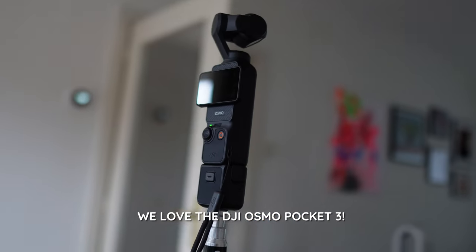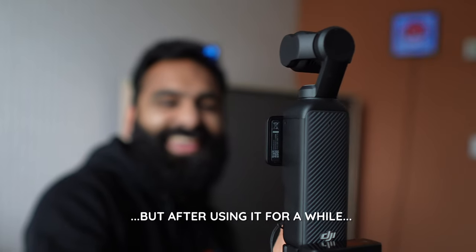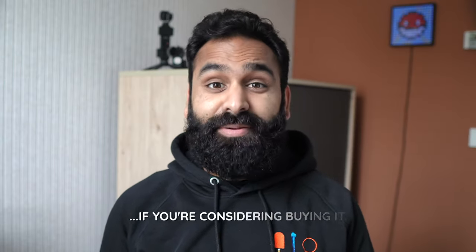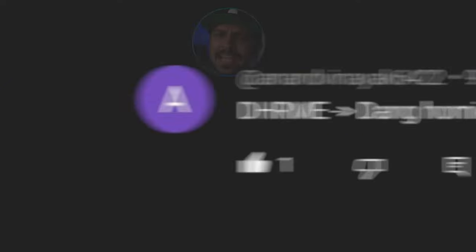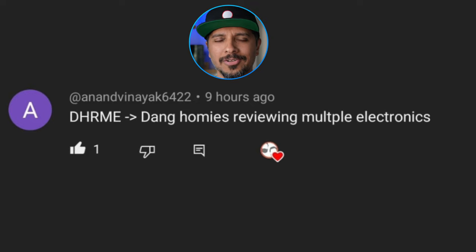We love the DJI Osmo Pocket 3, but after using it for a while in B-roll and A-roll shoots, we think that if you're considering buying it, you should first listen to what we have to say. Because Namaste, we're DHRME — Dang Homies Reviewing Multiple Electronics.